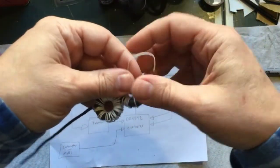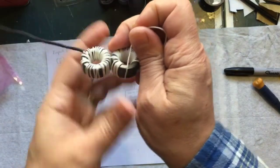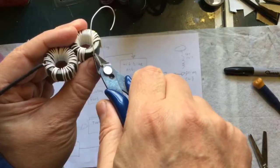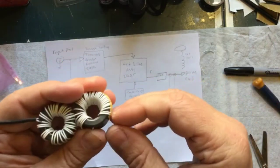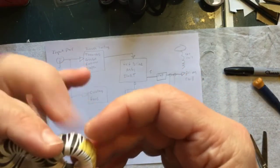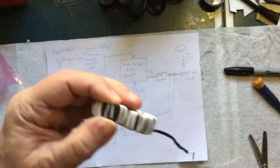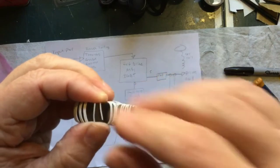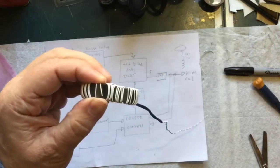That's 32 turns and we have a little extra, so I'll cut that. Now I need to scoot things around so the two ends meet up. I'll untape the end I taped earlier, and we need to strip the insulation off of those two wire ends where we're going to join them.